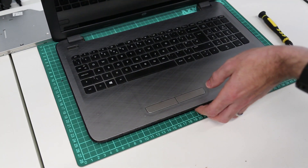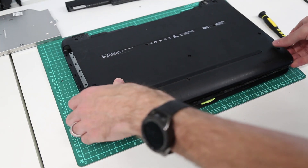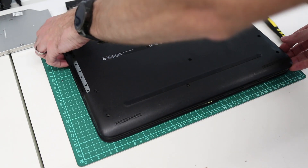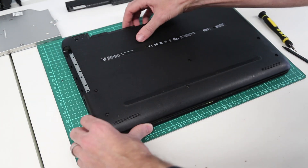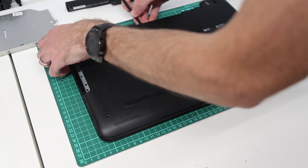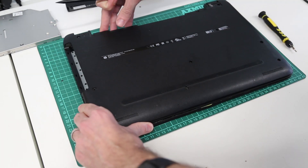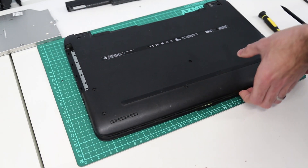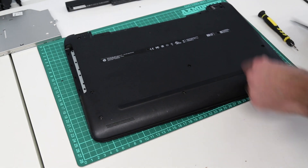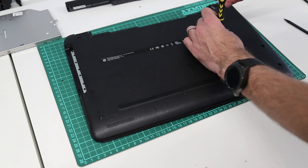With that done, now as far around as we can, we flip things back over and then lift the base, just gently working. There was one additional screw there — always helps if we take that one we had loosened but hadn't quite come out — and the base pops off nicely like that.